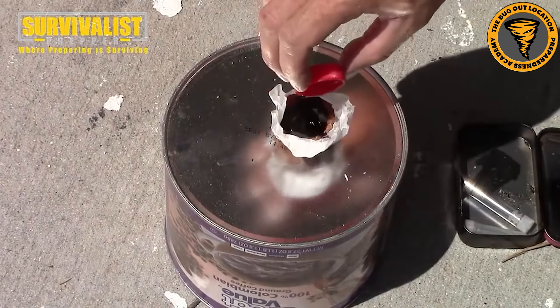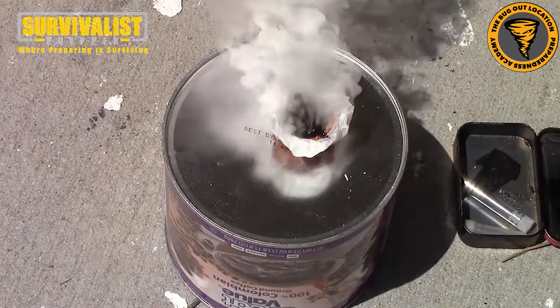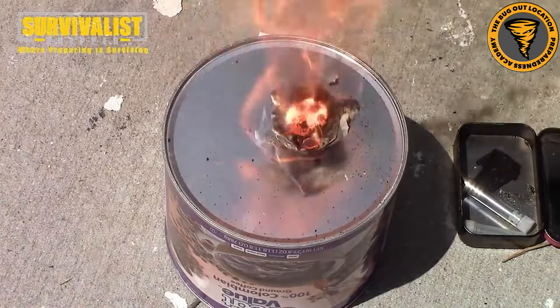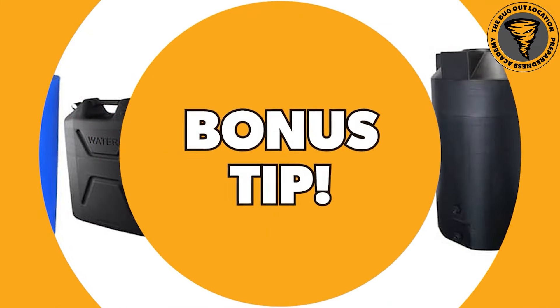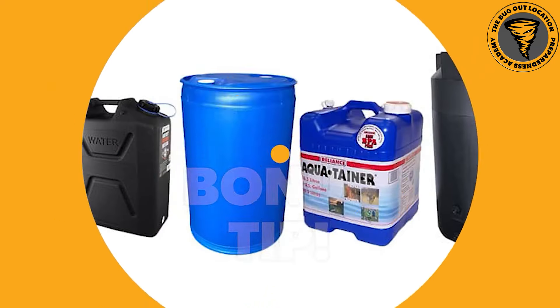Like a lot of these methods, potassium permanganate is a better-than-nothing type of method. Always have your first choice and then keep these in your back pocket if you need them. The last one - sort of a bonus - isn't necessarily a way to clean your drinking water, but it's really good advice: just have the water stored in the first place.